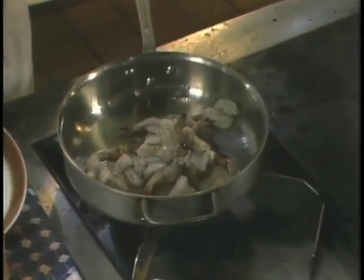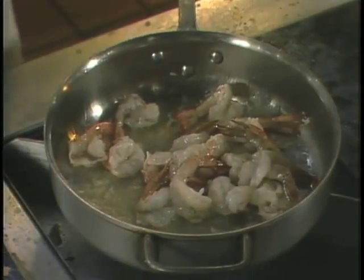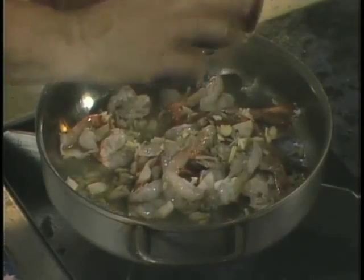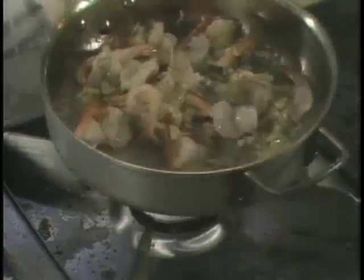Then we sear the shrimp with a very hot fire for a few seconds, as you see it. We don't want to overcook — that's what a lot of people do, they overcook fish or shrimp, and then at the end it gets so tough you can't eat it at all.